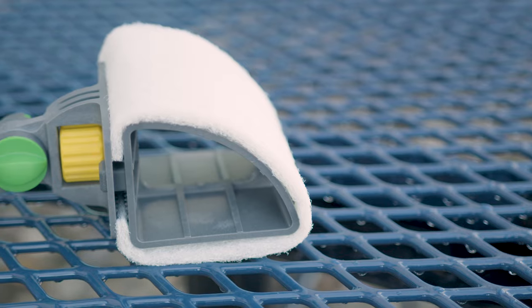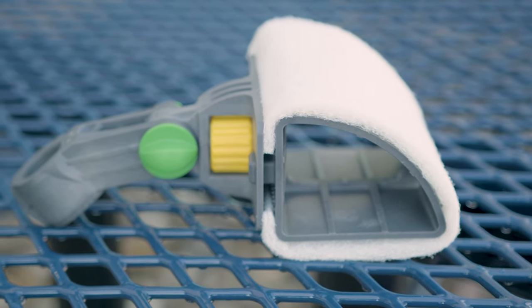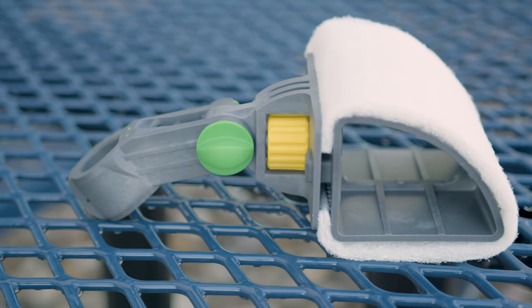The Unger N-Lite Scrubber is a nifty little tool that adds a bit of convenience while on the job. To learn more about it, you can head over to windowcleaner.com.